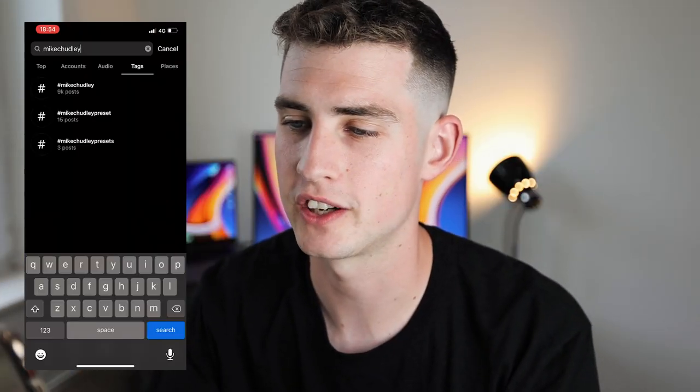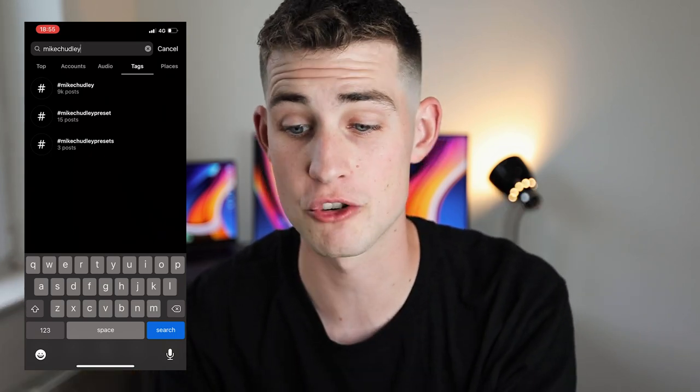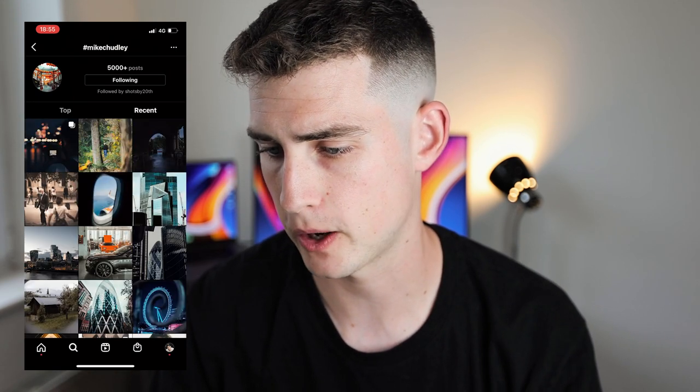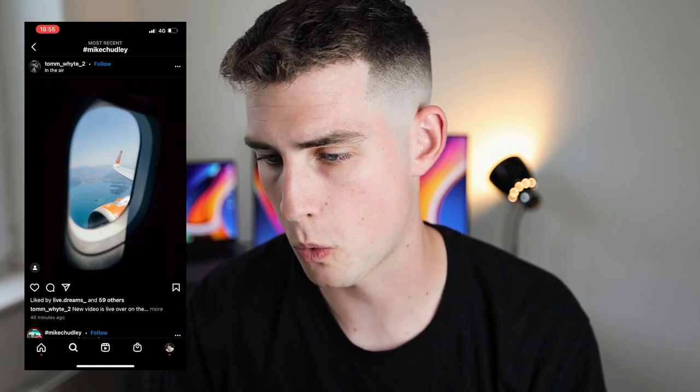Jumping into the hashtag #mikechuddy on Instagram — we're so close to 10,000 posts, which is crazy, currently sitting at 9k. Let's have a look at what catches my eye and what you guys have been taking photos of recently. Into recent posts — love the bokeh, who doesn't love the bokeh. Nice and simple moody edit, I like those subtle dark moody looks. Tom White going on holiday — I miss that, I miss holidays. London skyline again, London skyscrapers, amazing.